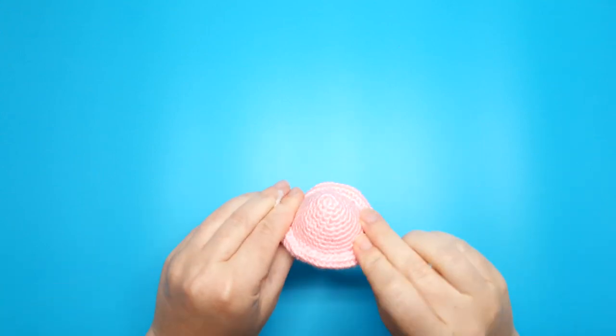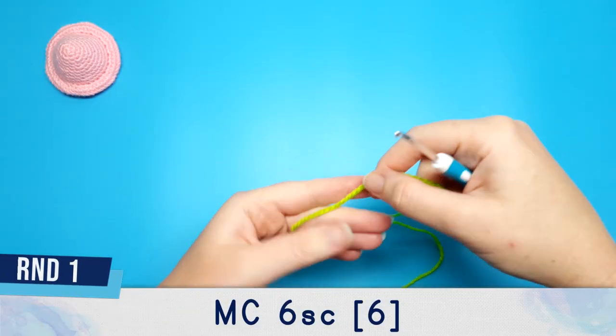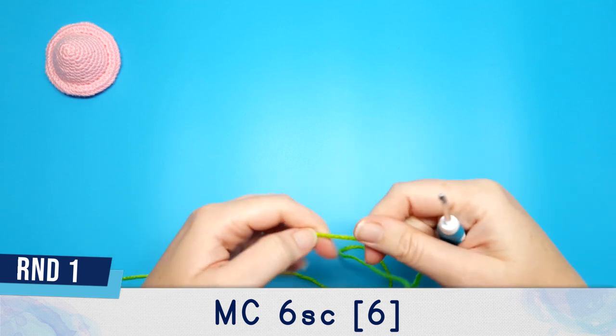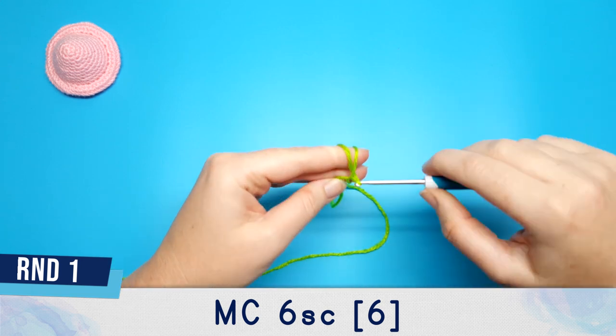And that is our first mushroom top all ready to go. I'm going to start mushroom number two in this nice bright poisonous green. We're going to begin with six single crochet in a magic circle.